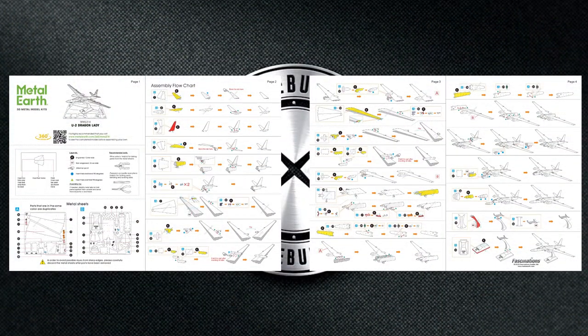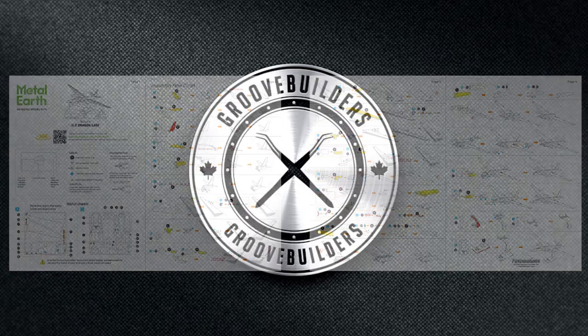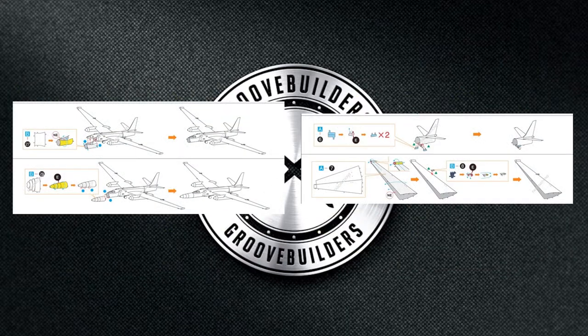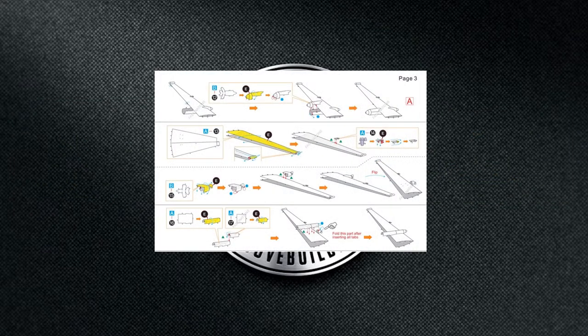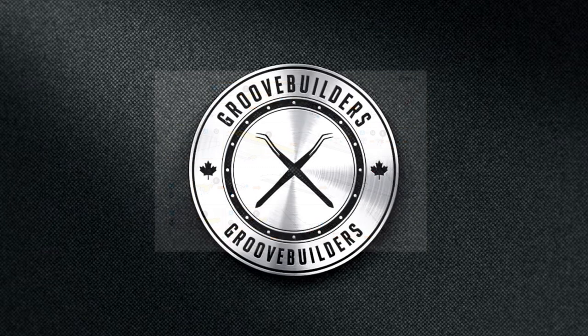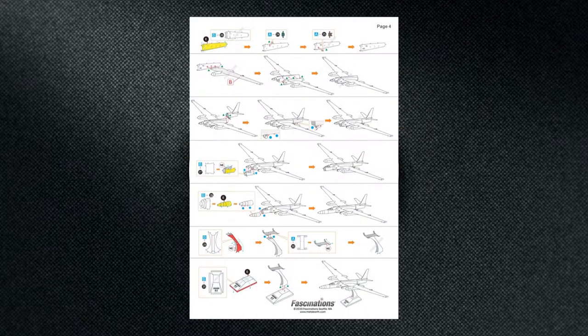And there we have it — all four pages we need to build the U2 Dragon Lady. Looking at these instructions, there really doesn't seem to be a whole lot of parts, but the ones we do have need quite a bit of shaping. First, we're going to look at how to form some of these shapes like our nose and get good definition in our parts. Next, we'll look at shaping our engines and how to connect them correctly with both wings. Finally, we'll talk about getting all our parts together and getting our U2 looking the best it can possibly be.